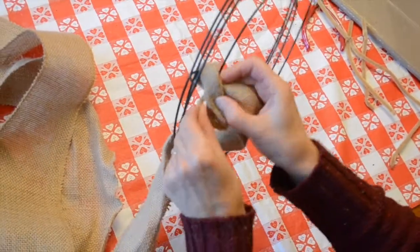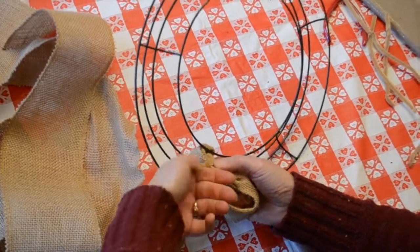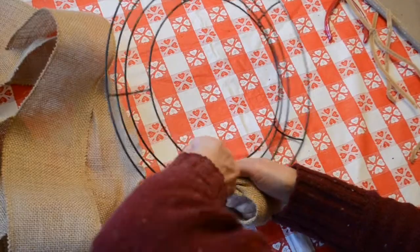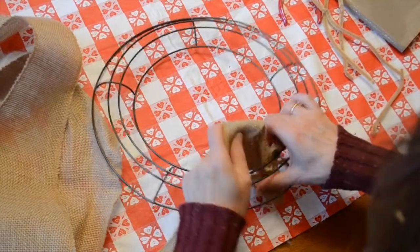This is just a normal pipe cleaner, but I cut it in half, so it's about five to six inches long, and I'm just going to wrap it around to hold that anchor in place. Make sure you get it nice and tight, because you don't want this coming undone and your whole wreath to unravel. Once that's done, you're going to tuck that initial loop down through the back so you don't see it.